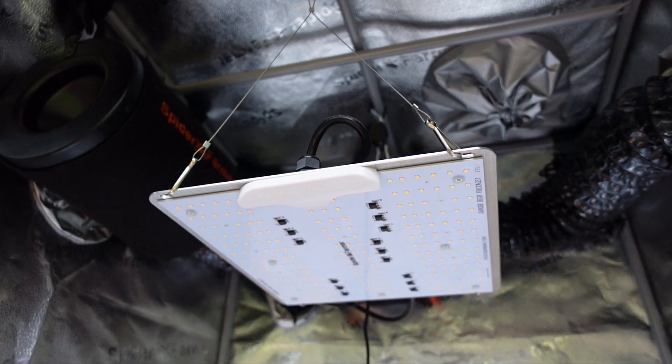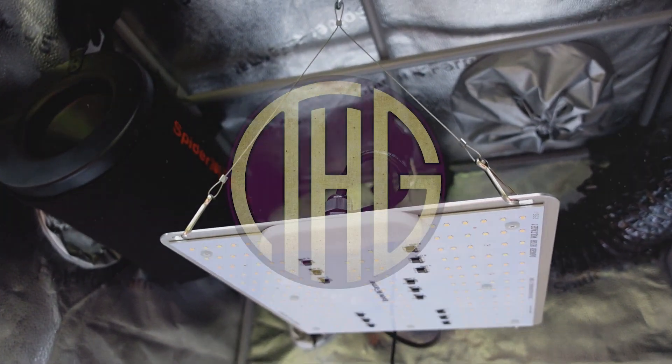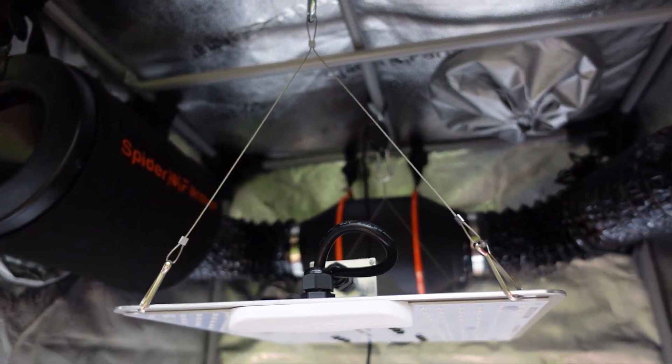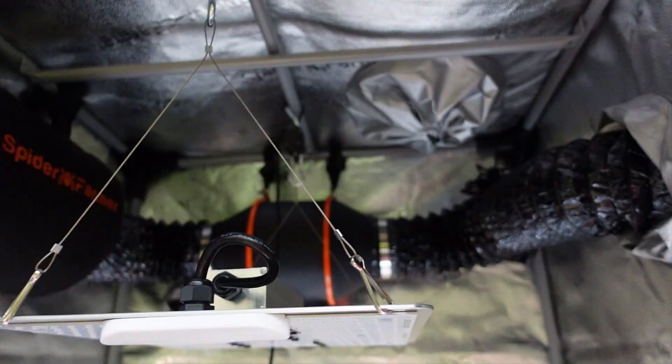What is Spider Farmer's most affordable SF series light? Welcome to the Hippie Geeks — let's take a look at the Spider Farmer SF-1000D and see what its PAR levels are.